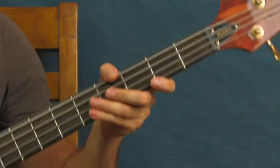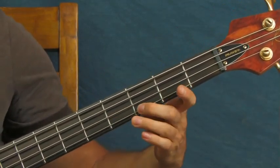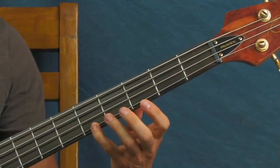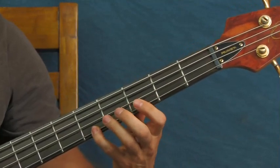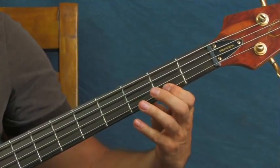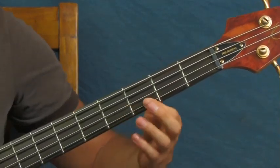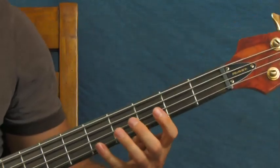The first part you're just going down chromatically on the neck. You're going to go from the fifth fret to the fourth, to the third, to the second - pretty high on the G string, just like that. Very, very simple. I've got a little chorus on my bass, so that's why it has that swirly kind of effect.